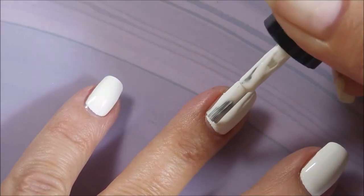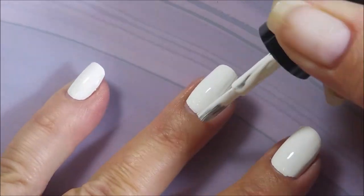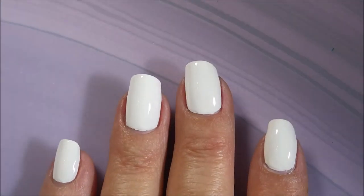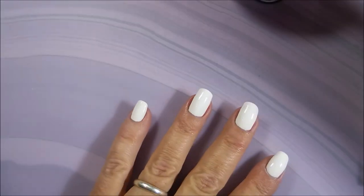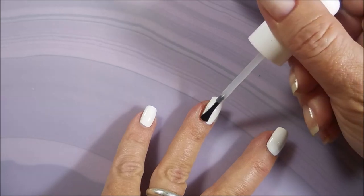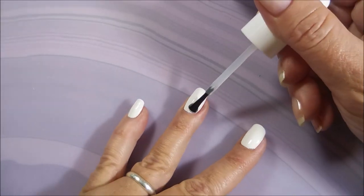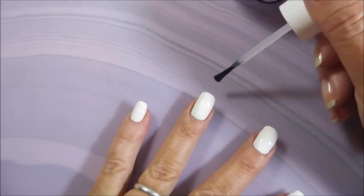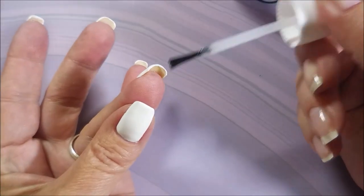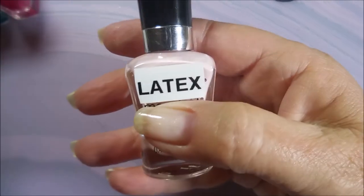And here we go with our second coat of Luncheon. It's got a really nice formula, it levels out great, and I'm going to be topping it with some Pro FX Quick Dry Top Coat to get it to dry down. And then we're going to get on into the fun stuff. Capping my free edges — it's beautiful all on its own.